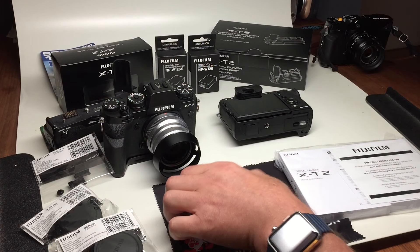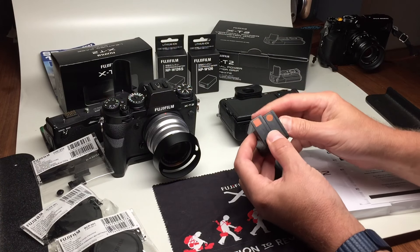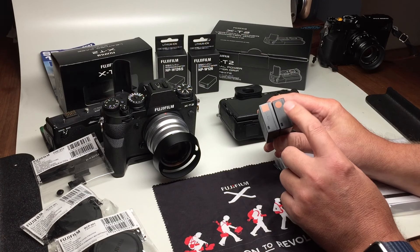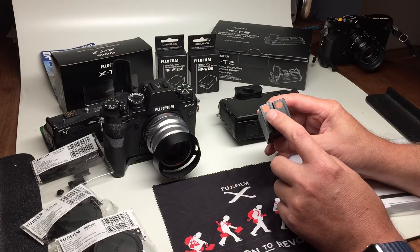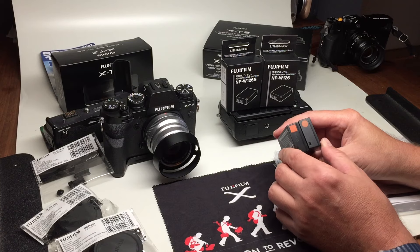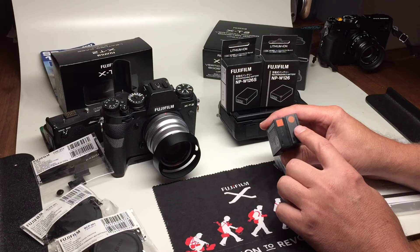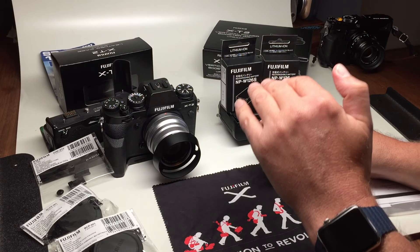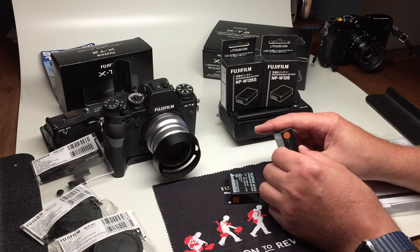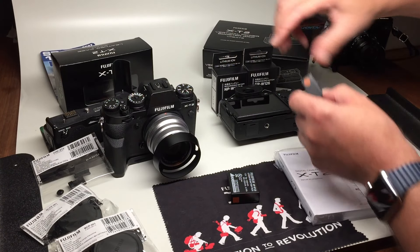Let's put the battery in. The battery has been a source of conversation, since there are two almost identical 126 batteries. On the right is the 126S, which is for the X-T2, and on the left is the standard 126, which is for all other X cameras with interchangeable lenses. The only difference is that the 126S allows a little additional heat to flow through the camera body while doing 4K video, which can increase heat, as many people know.